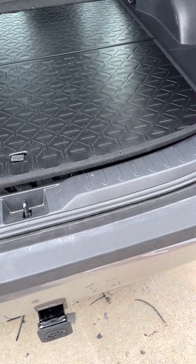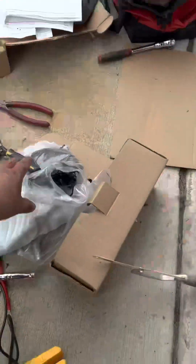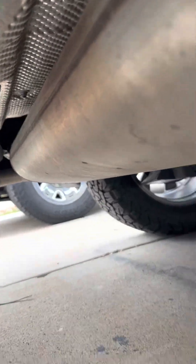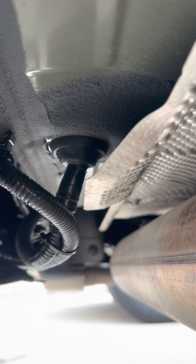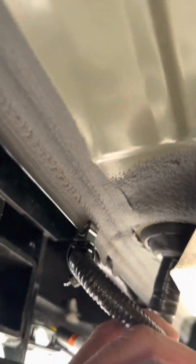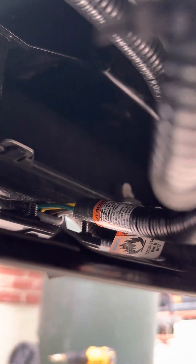It's easy to install with all the hardware and a bunch of zip ties, so you can tie it with a nice bottom. Now that's where the harness comes out. Use those zip ties — it has something to hold it to the frame so it won't be loose. And that's how it looks all done.